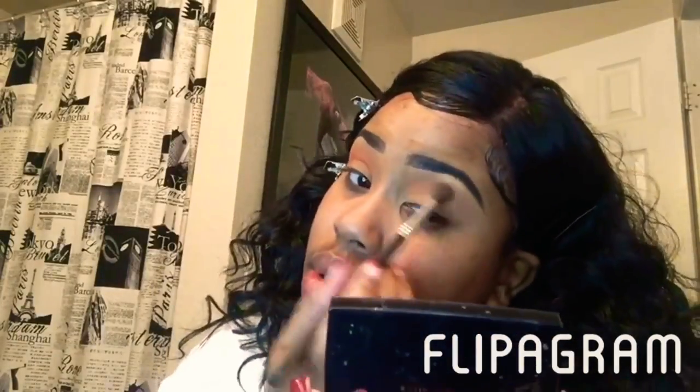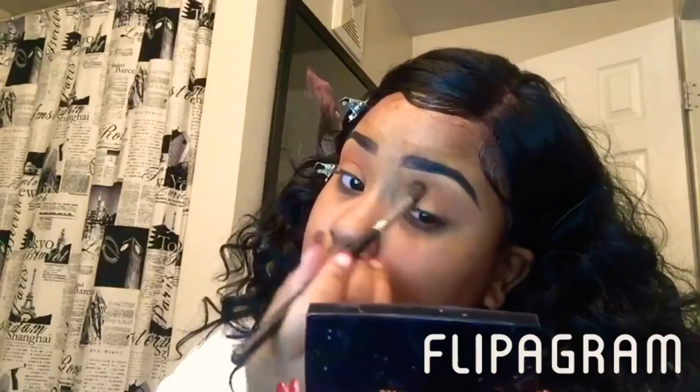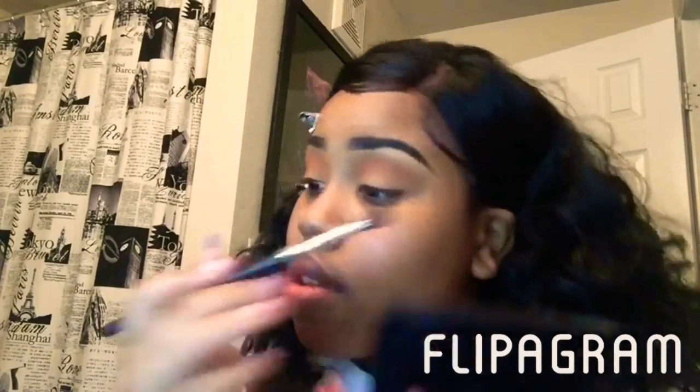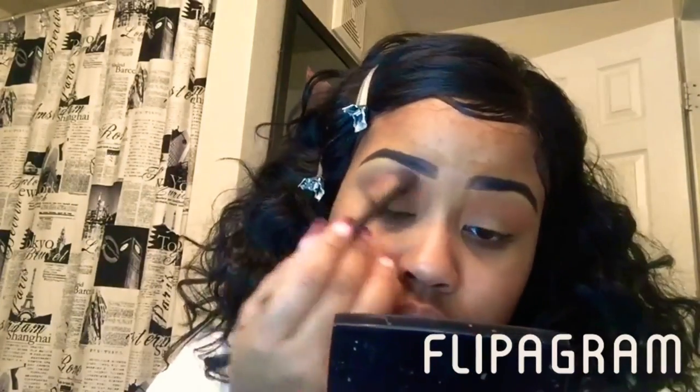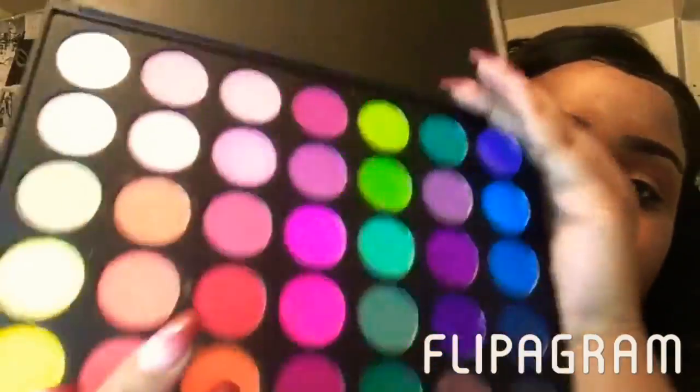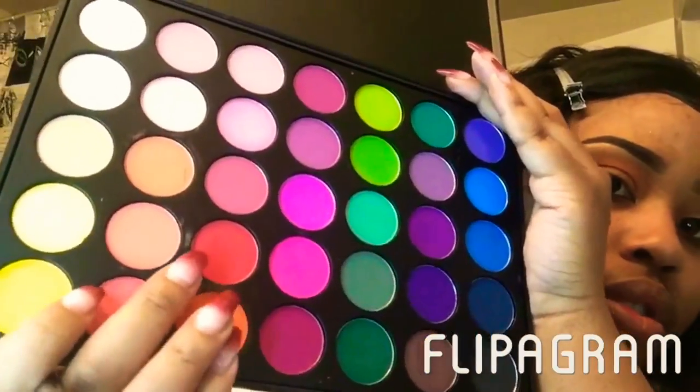I'm just blending, blending, blending using my Sigma E38 brush. I also went back over with the lighter orange that I used, just to blend those two colors together — you will be seeing me doing that throughout the video. Now I'm going in with that red color just to blend it in as well.